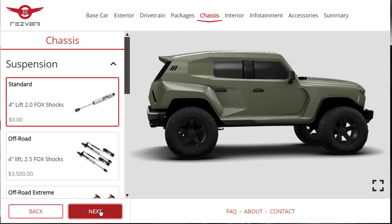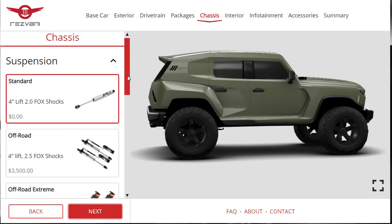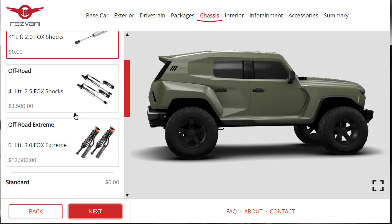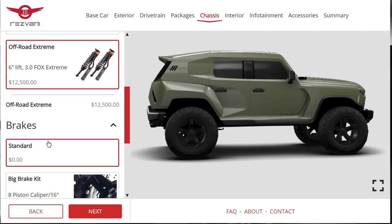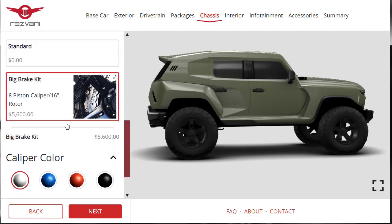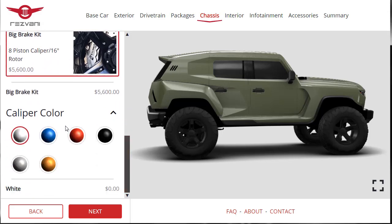On to chassis. I said I wanted the 6-inch lift, so we're going with the off-road extreme 6-inch lift at plus $12,500. Also adding the big brake kit for $5,600. You can even change your brake caliper color — since we have a green vehicle, let's do the brake calipers in copper. That'll look nice.